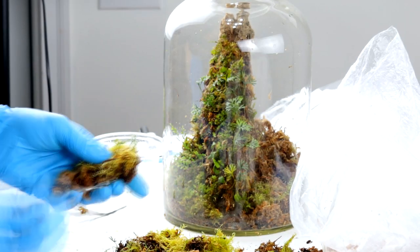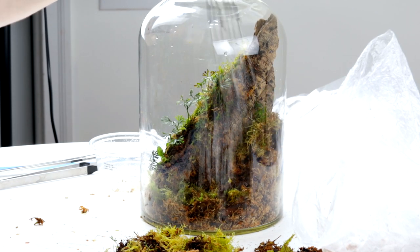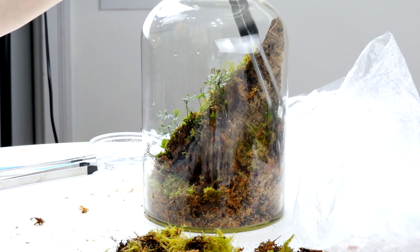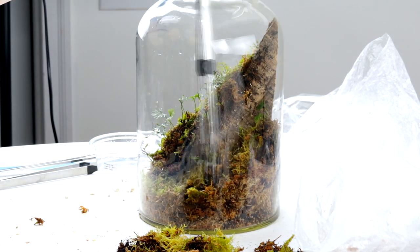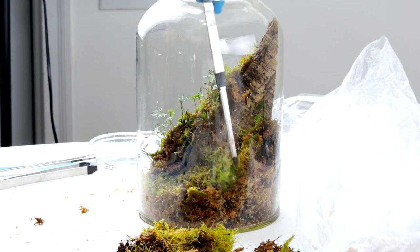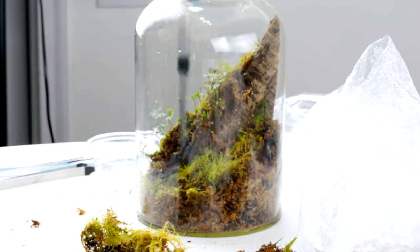Now I'm adding some more Elaphoglossum fern and a bunch of moss to the back of the terrarium so we get a nice carpet of plants going. You might notice that in most of my terrariums I tend not to plant too heavily and I don't usually use a large number of different species. Planting sparingly allows the plants and moss to grow in and look much more natural and healthy compared to stuffing a lot of things in right away. Keeping the number of different species relatively low leads to, in my opinion, a more elegant and natural display.